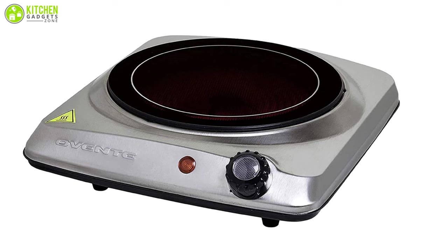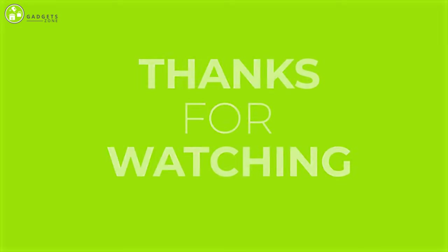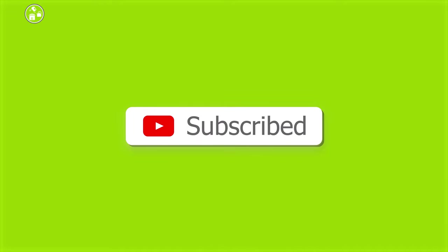So that is all for our video about the 7 best electric hot plates for cooking. If you enjoyed our video and found it to be helpful, please do like, comment, and share this with your friends and family. And for future videos like this, please subscribe to our channel.